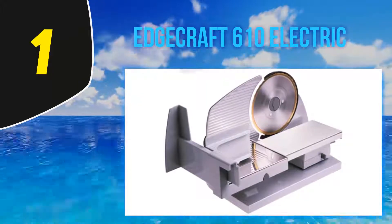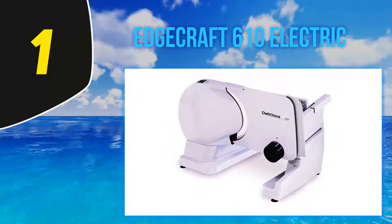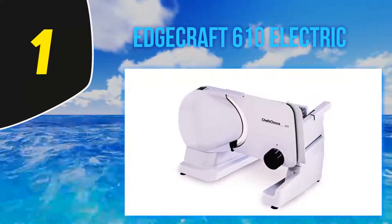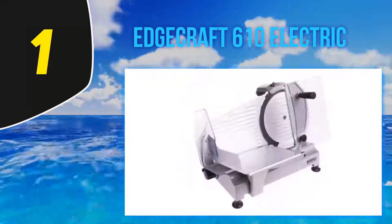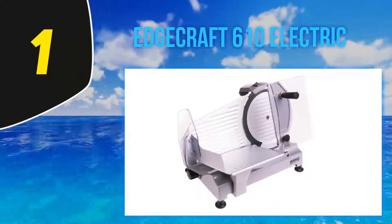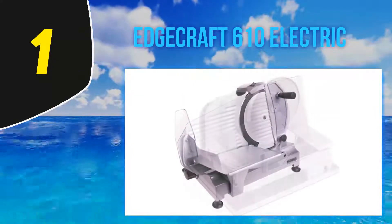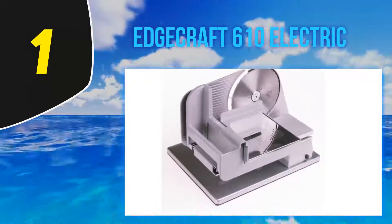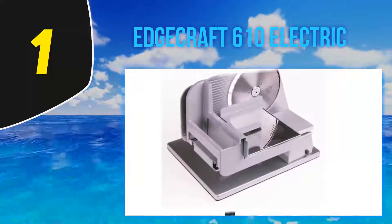And number one: the EdgeCraft 610 Electric. The 610 model is a high-quality gear-driven food slicer that operates on a reliable, smooth, and powerful high-torque motor. The versatile and rugged slicer has parts made of stainless steel and aluminum. It features a large capacity food carriage that retracts fully to allow slicing of extra large foods like hams and roasts.